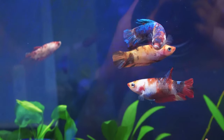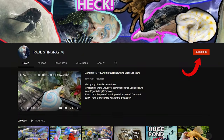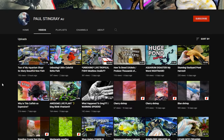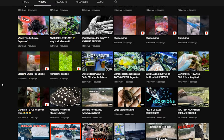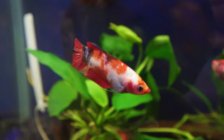Thank you so much for watching this video guys. I hope you learned something and I hope you enjoyed this. Please go check out my friend Paul's channel — he has great content and he's just started up here on YouTube. I'd love for you guys to go over there and subscribe to his channel. Subscribe down below to stay tuned for the future breeding of these guys, and I'll see you in the next video.